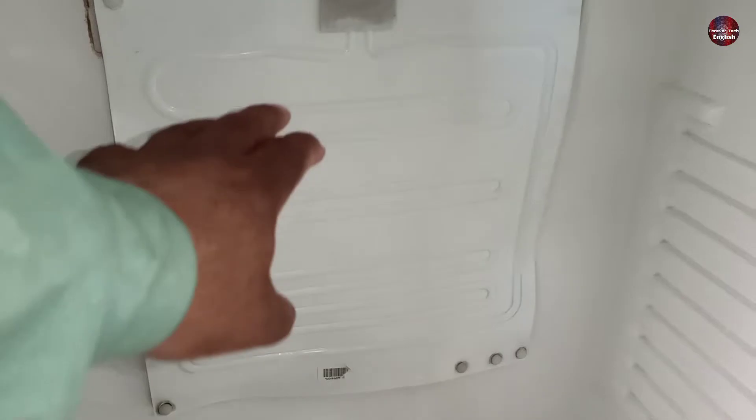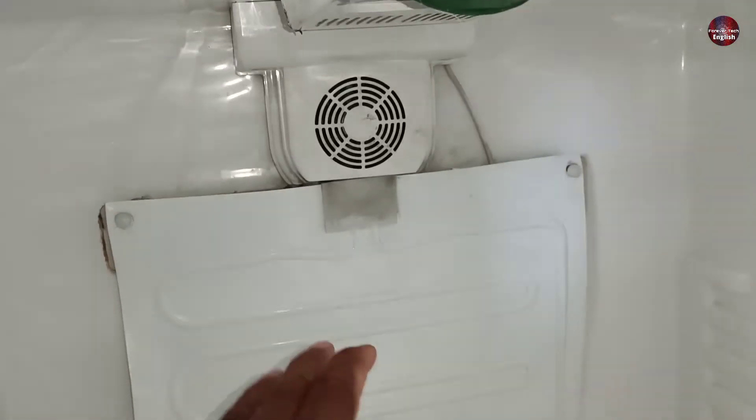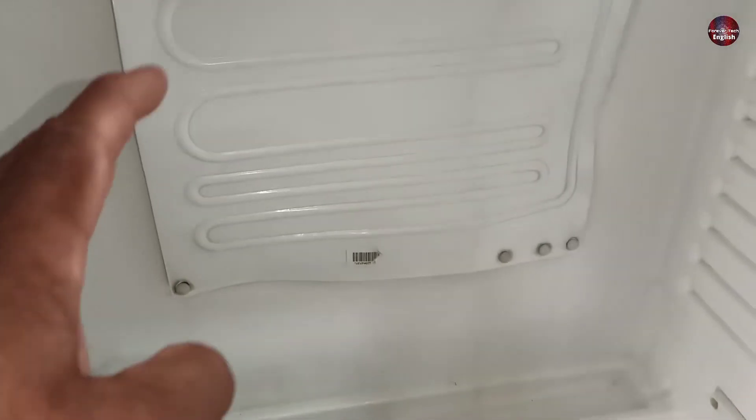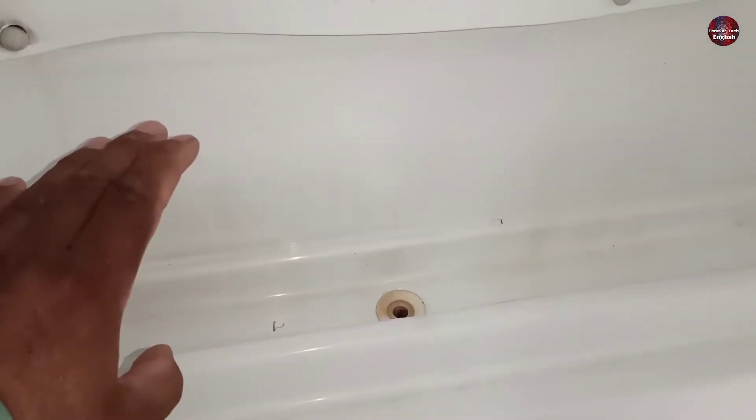In some models, heaters are installed on the back of the evaporator, but this model has a fan installed. The heater or the fan melts the ice from the evaporator. Then the melted ice in the form of water drains out from this hole into the compressor tray installed outside the refrigerator.